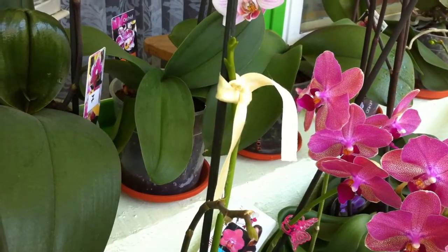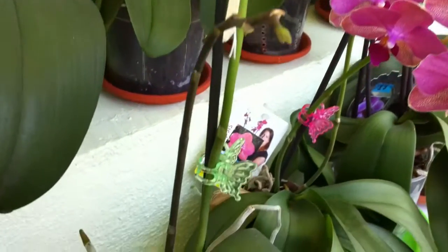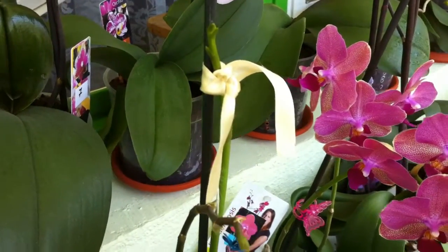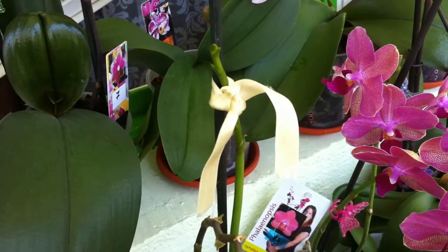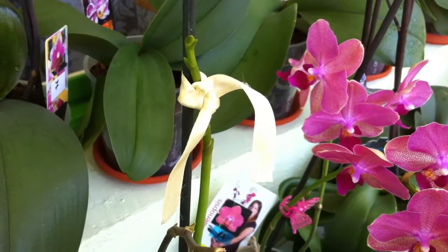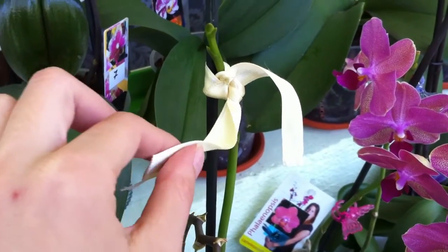Sometimes when we treat our orchids properly we get another bloom spike, especially with Phalaenopsis. When I saw my first bloom spike evolve, I put an orchid pin on it straight away. This made a lot of scars on the spike and almost cut it off, because when it's very tiny the flower spike is very tender. So when you see a flower spike, don't use the pins right away — try to find some satin or a very soft material to support it.